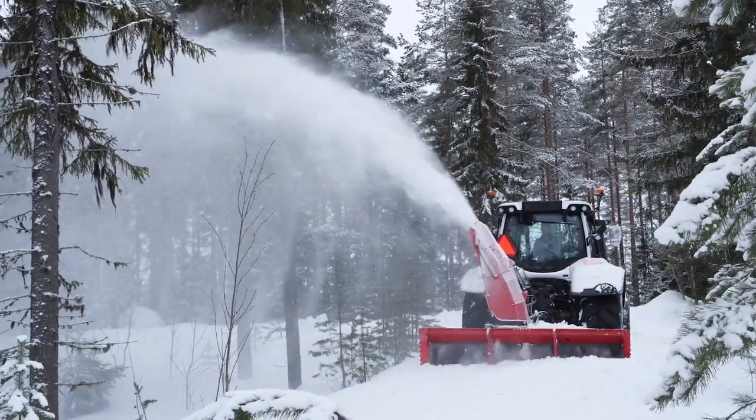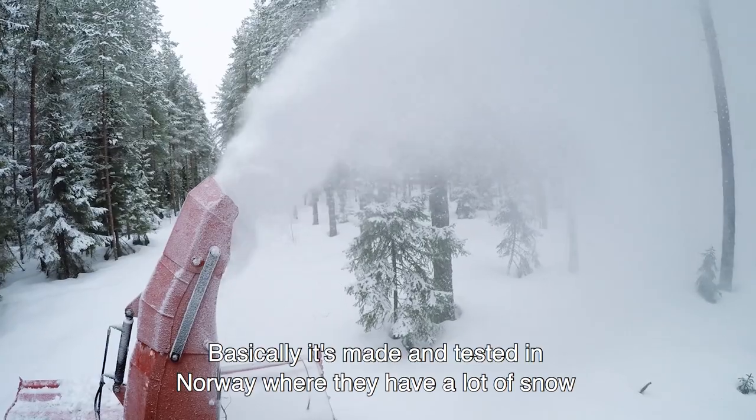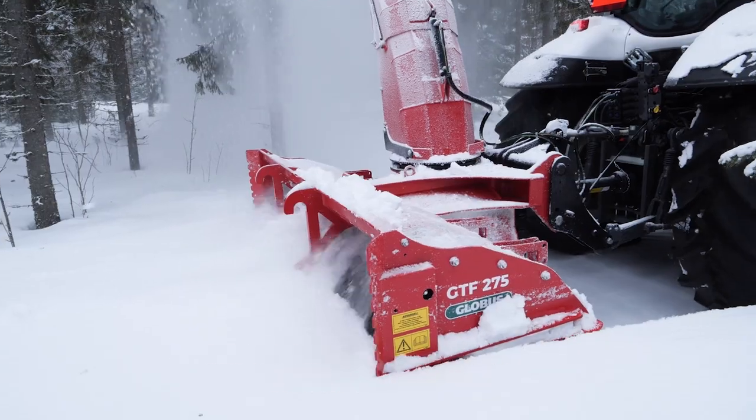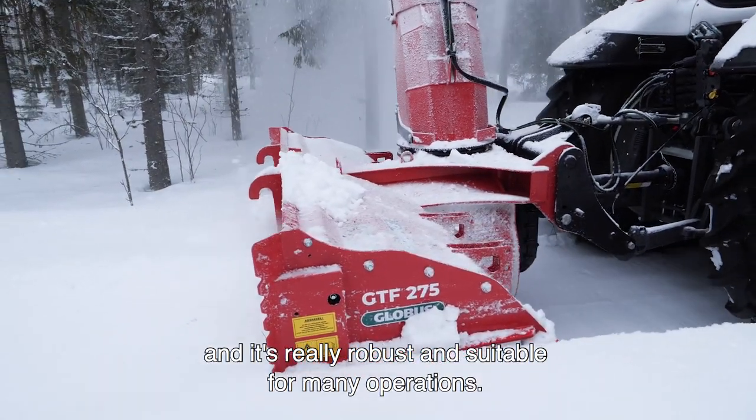It comes from the Norwegian mountains — basically it's made and tested in Norway, where they have a lot of snow and some really tricky places, so they know what they're doing. It's really robust and suitable for many operations.